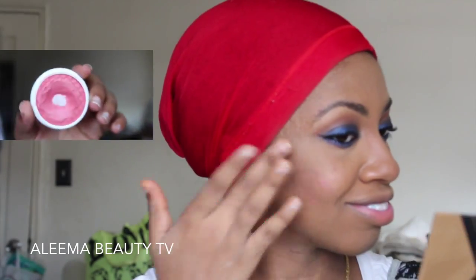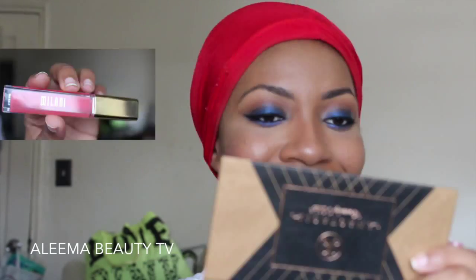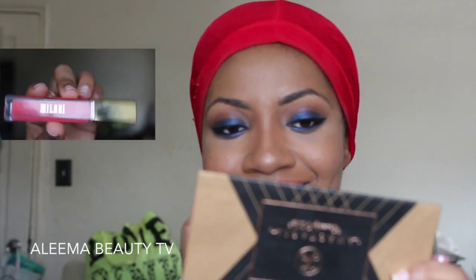Now I'm using Becca's Champagne Pop to highlight my cheekbones and down the bridge of my nose. Now I'm using a ColourPop blush — I can't remember the name but it will be listed down below. I'm using MAC's Taupe lipstick and Milani's Coral Crush lip gloss. That's it for this makeup tutorial! I hope you guys enjoyed it — please thumbs up, comment, and subscribe if you haven't already. I'll see you guys in my next video. Bye!